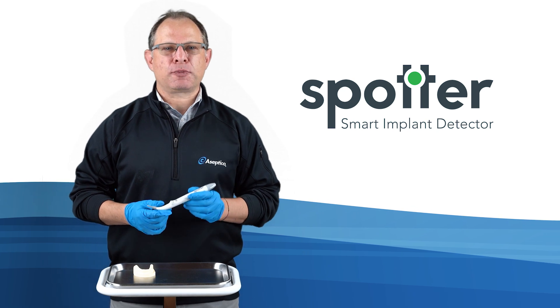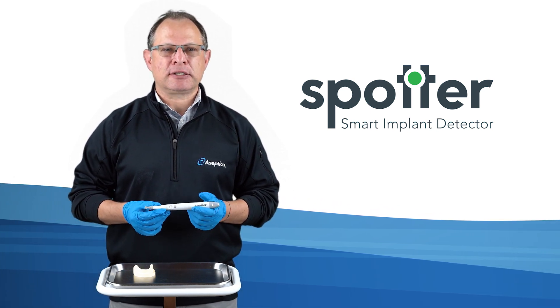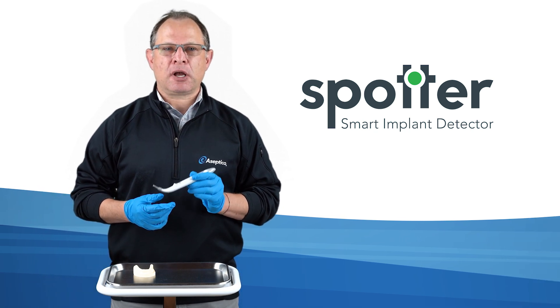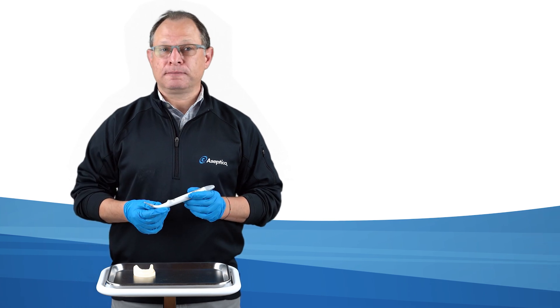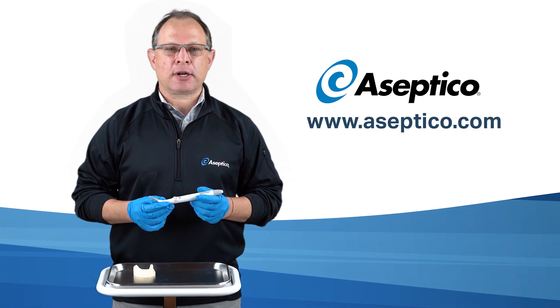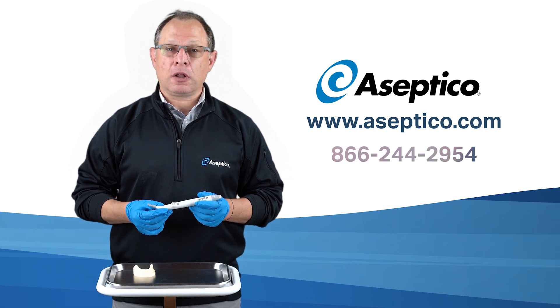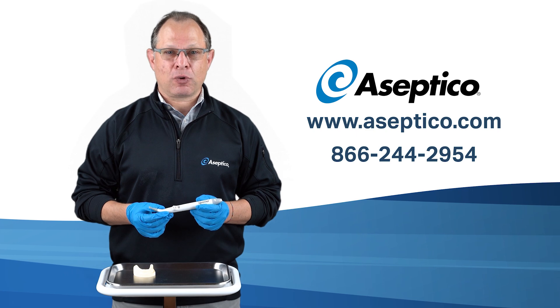We know you'll find the Spotter to be an excellent instrument that reduces chair time, making implant cases easier, and most importantly, it preserves soft tissue, helping reduce patient healing time. To learn more or order your Spotter Smart Implant Detector, visit www.asseptico.com or call us at 866-244-2954.